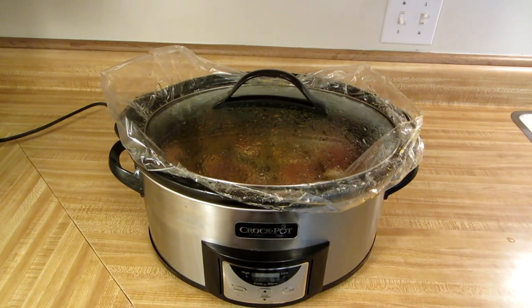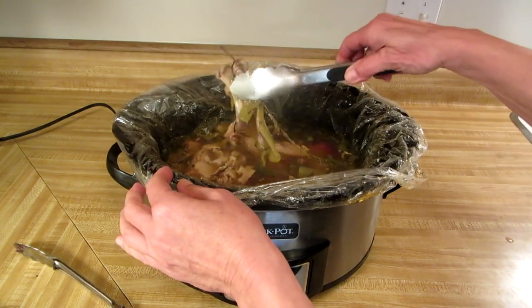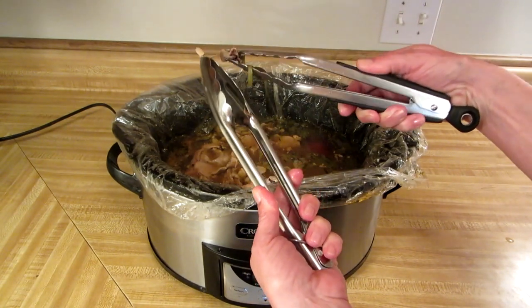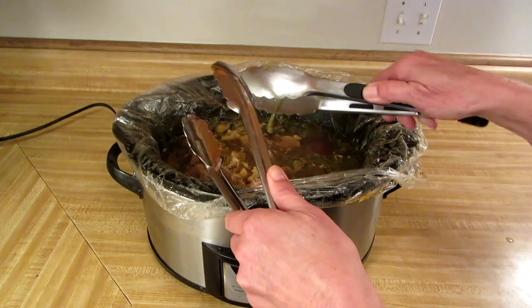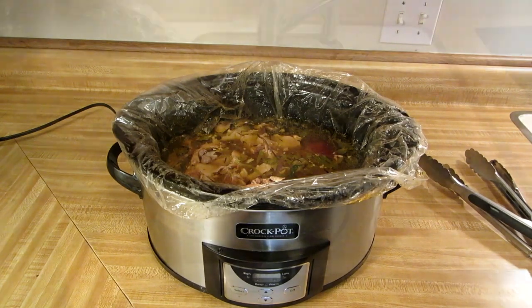This has been going for two days — let's see how it looks. You can see the bones are dissolved, which means our bone broth is complete. So now we need to turn off the crock pot, strain it, and it's ready to eat.